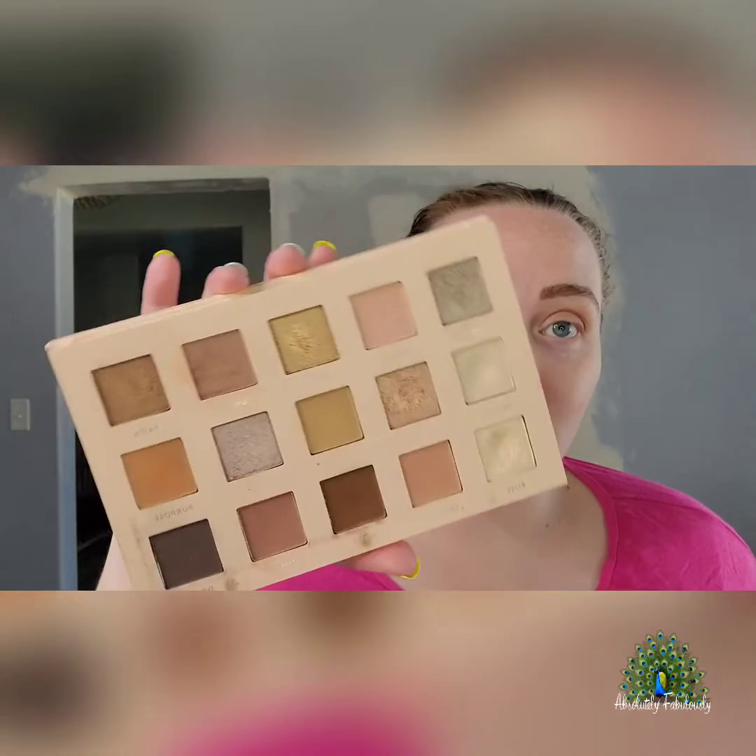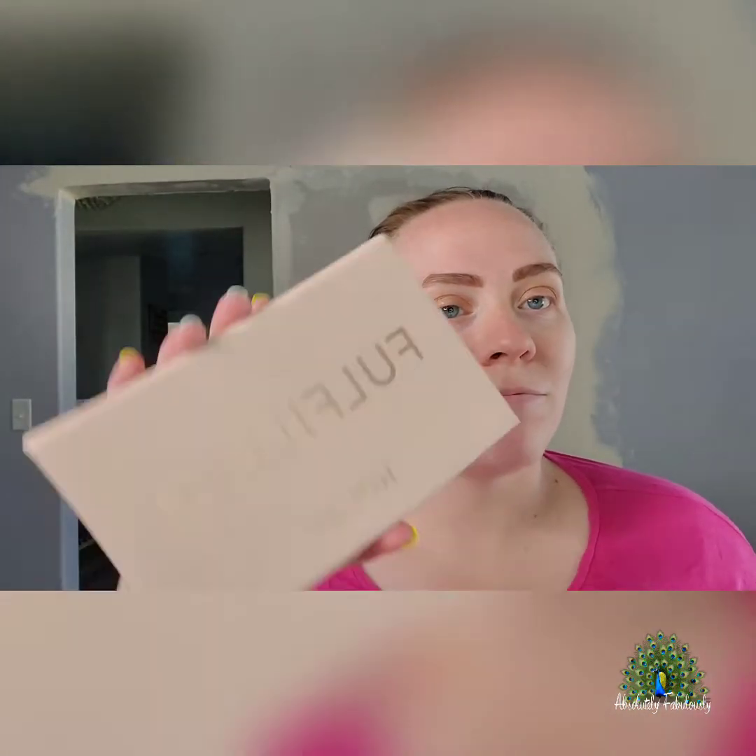You can mix and match and do however and whatever you want — put the shimmer on the outside, put the shimmer on top. There are so many options to play with. So you need to grab the Fulfilled palette, you will not be disappointed. Just play with it, guys. Now I'm going to finish my look with, of course, some lashes. Basic fulfilled look.